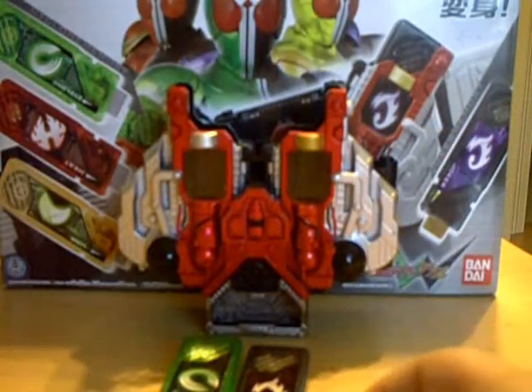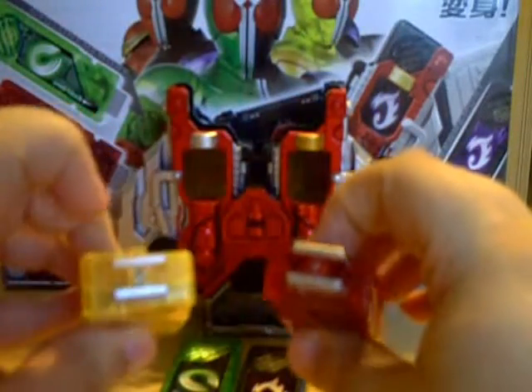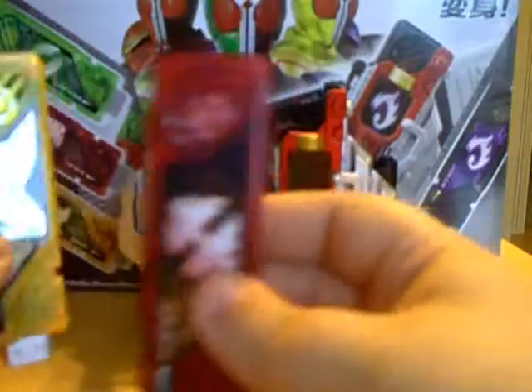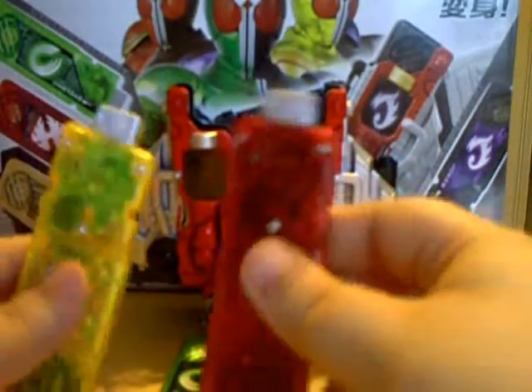It also comes with the Luna and Heat memories, which are done nicely as well. Luna looks like it's supposed to be, and Heat all looks like it's supposed to be as well. I really like the red on Heat — I think they use this for a lot of the candy toy memories. I know Kiva is colored this way. Both are obviously silver tipped for the Phillip side, same thing, three LR44s.